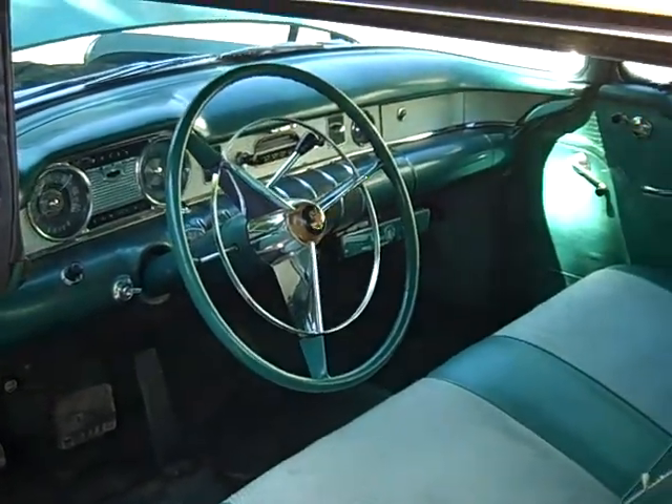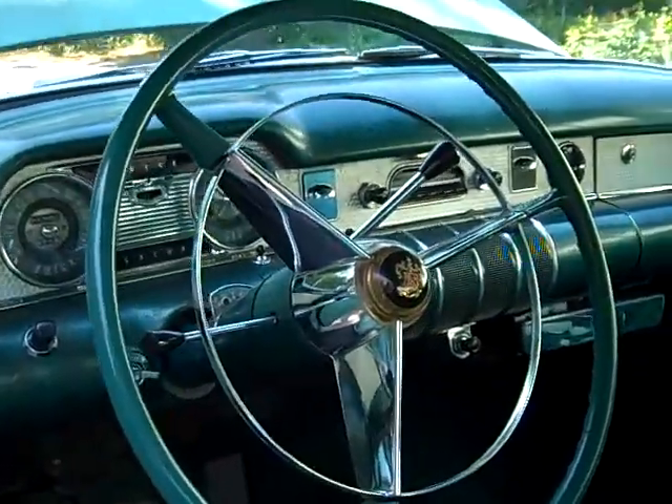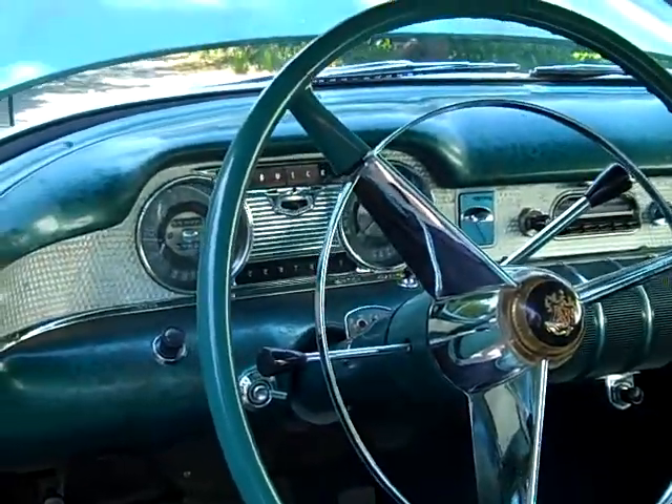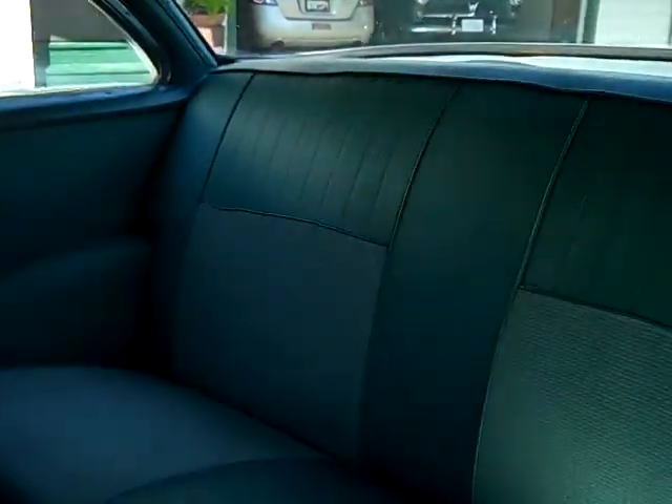Today's road test is the '55 Buick Century Tudor hardtop. Last driven regularly in 1970, it's just been stored since then, so we just kind of cleaned it up a little bit so that it's running and driving ready to go.